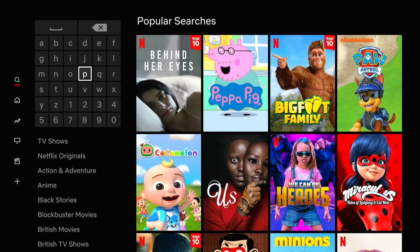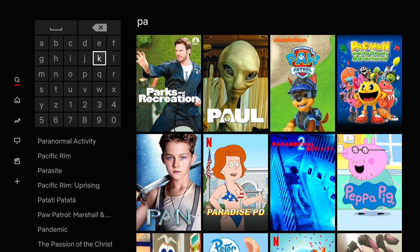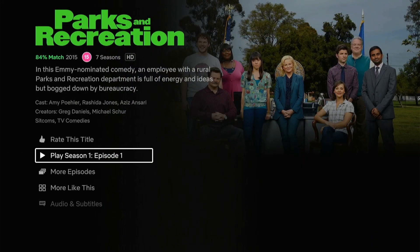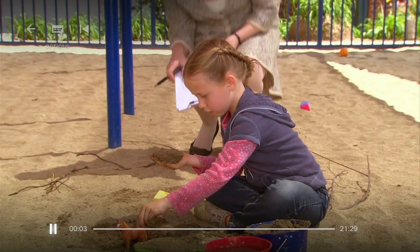Now I'm going to hit the same search — Parks and Recreation — and it's there already, first on the list. Parks and Recreation is available on the United States server even though I am currently in Italy.